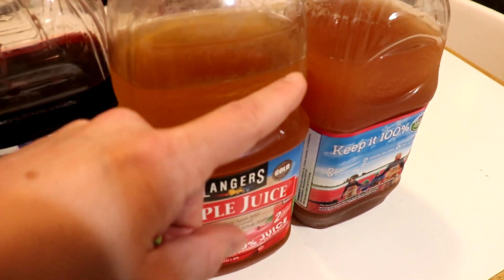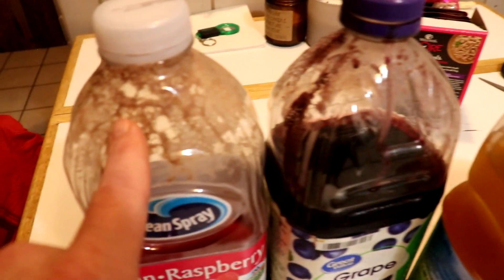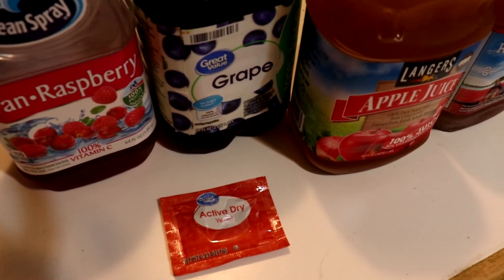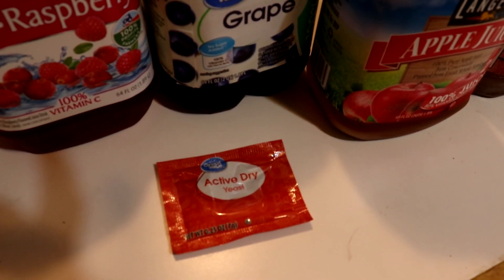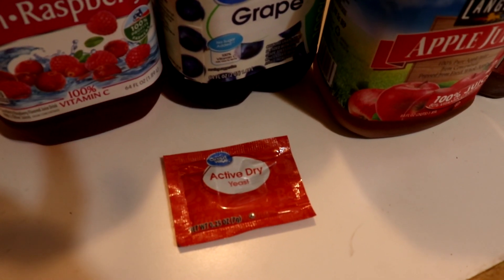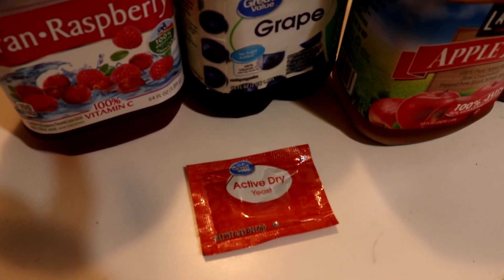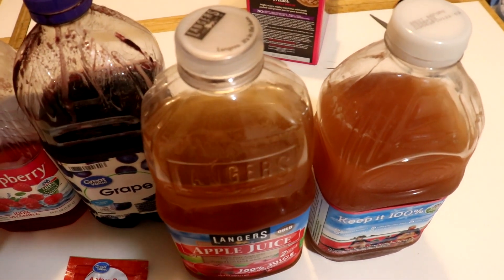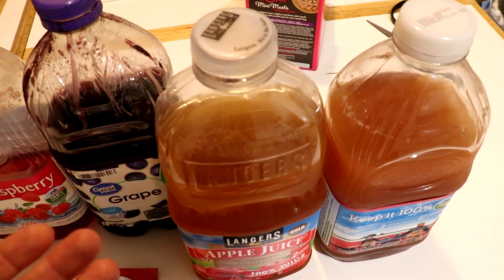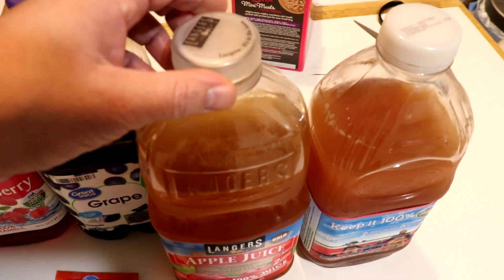But what will we improve? First thing, next batch I'm going to fill the bottles about this high. These two got filled higher, and that's why we ran into some problems with them overflowing. Second issue is the yeast — I used regular active dry yeast, like for bread. Next time I'm either going to use distiller's yeast or wine yeast, because it will give me a higher alcohol percentage, most likely. Final improvement, instead of just putting the cap on barely, I'm going to invest in some airlocks. They're only like $2 each, so why not?